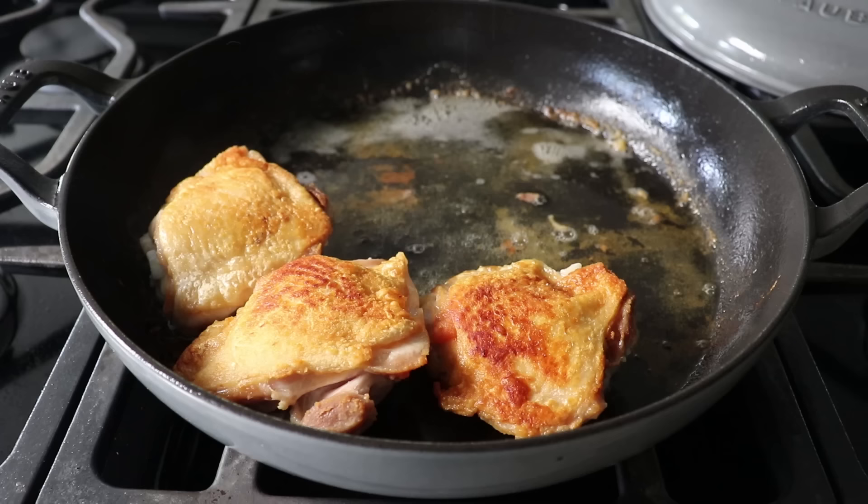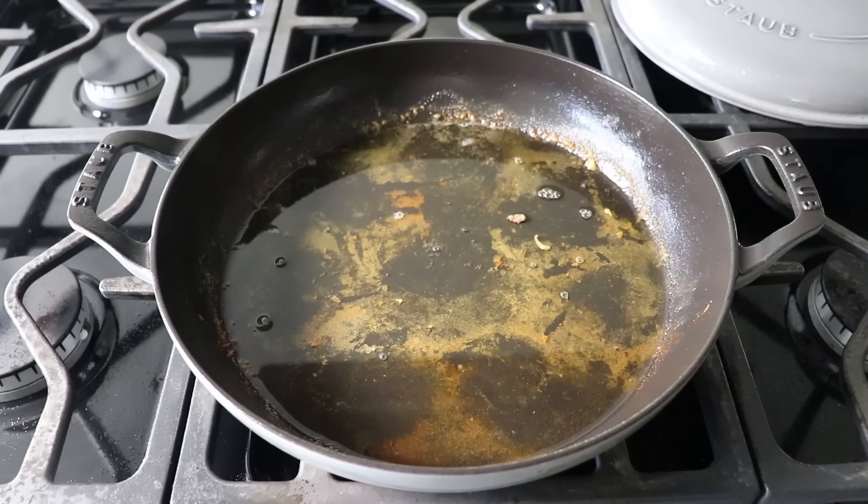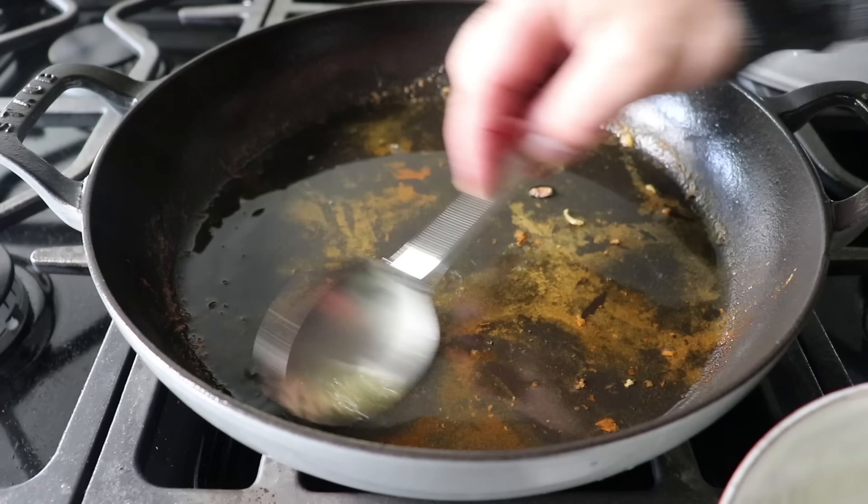Once that second side's been browned, remove the chicken to a plate and reserve it until needed, and turn off the heat. We should be left with a fair amount of chicken fat in the pan. If it looks like you have a ton, spoon out a few tablespoons — and maybe save that to fry some potatoes or dumplings in.